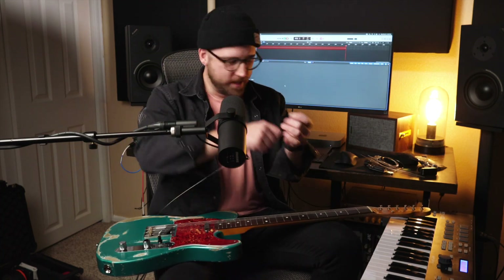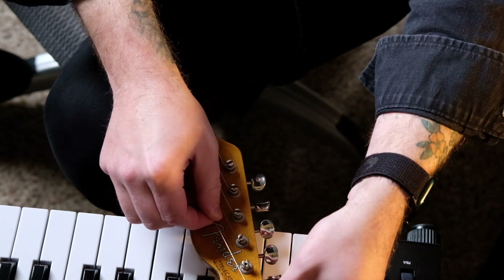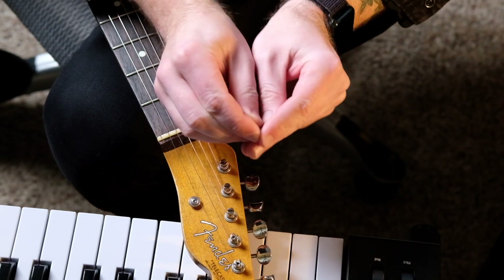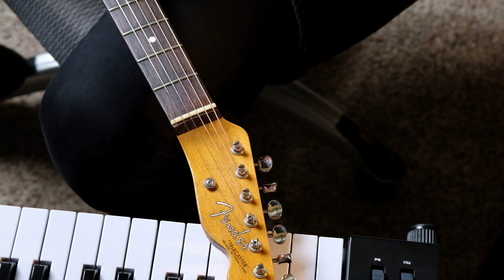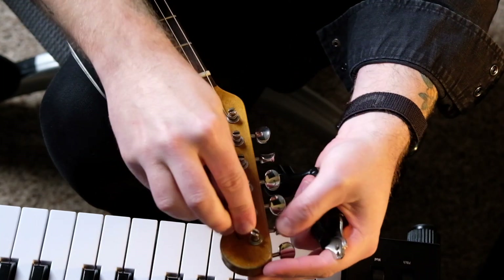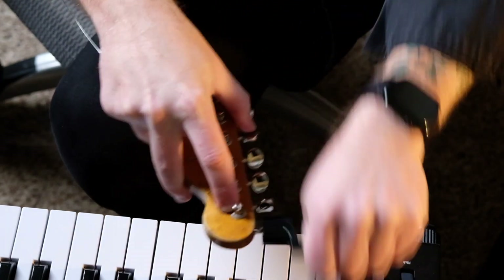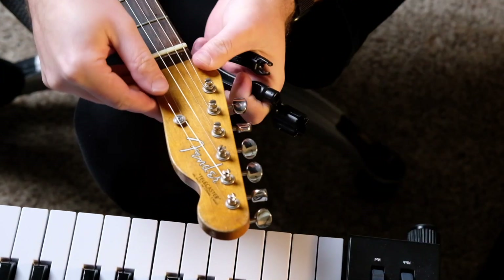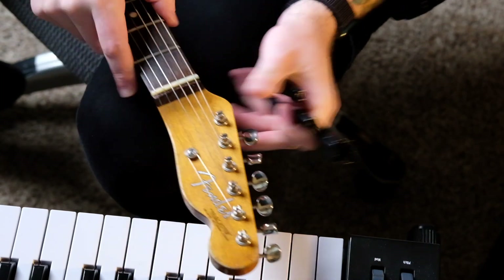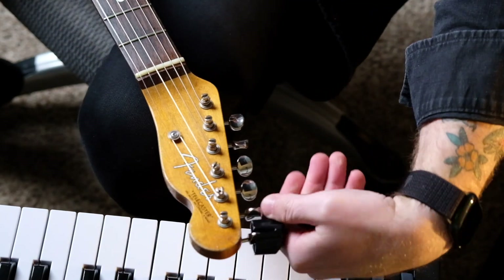Bring that up to tension there. All right, last string here. Again we're gonna pull it tight, eyeball one to two tuning-head lengths away, and bend it there. Doesn't need to be exact — as long as it's kind of close we're good. We'll bring this up to tension, then go ahead and bring it underneath the string tree, make sure it grabs onto that little hook, and bring it up a bit more.